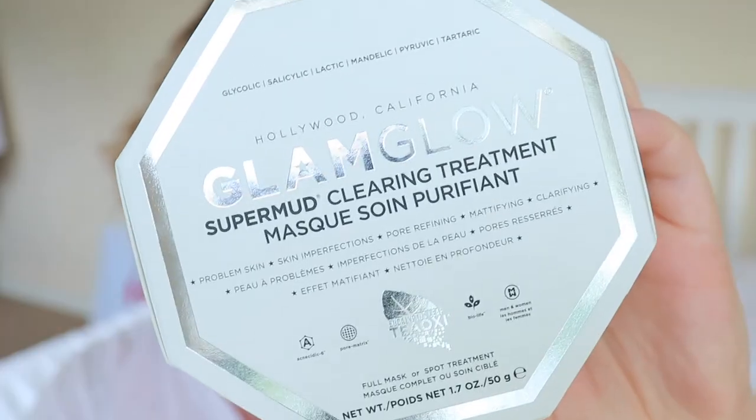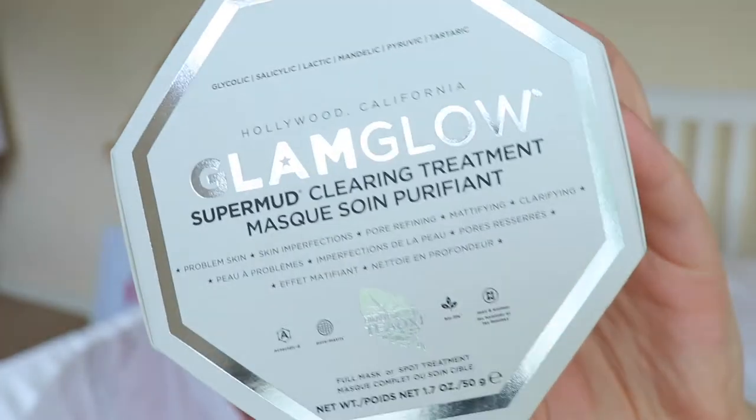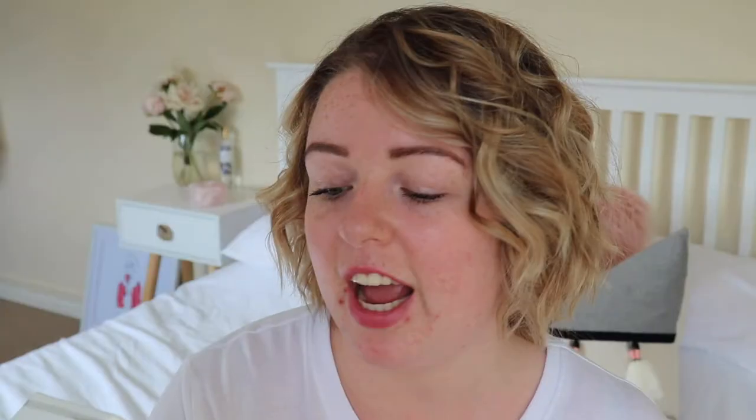So this is the little beauty — I'm so excited to try it! The packaging is beautiful. It comes in this very bougie octagon-shaped box, which is just so nice. On the front, it has all the key things that this mask involves. It says on the front that this is a clearing treatment, for problem skin, skin imperfections, pore refining, mattifying and clarifying, which to me sounds really good.